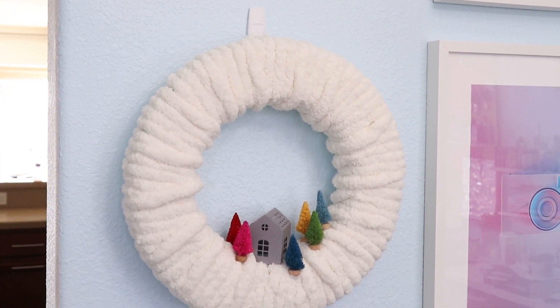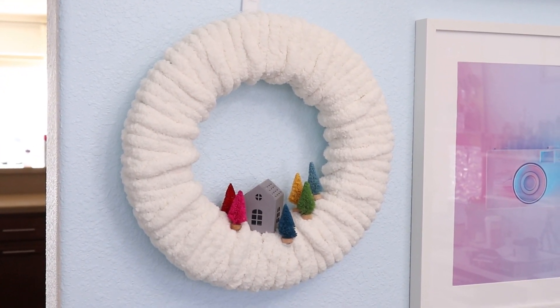Hey, welcome. You are watching Creative Ramblings, and I am back with another simple craft project.